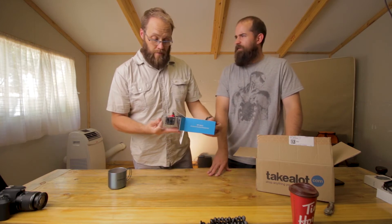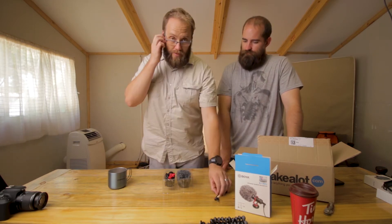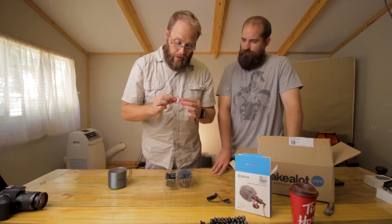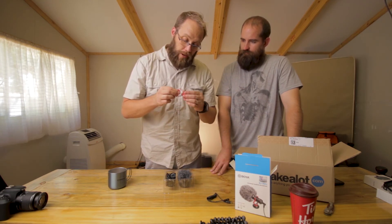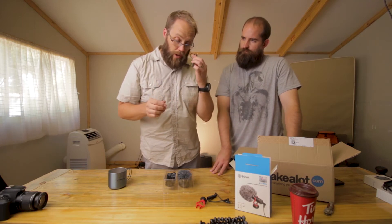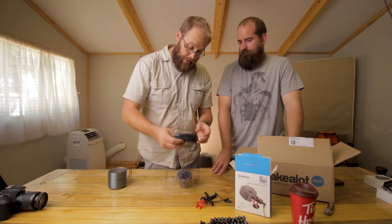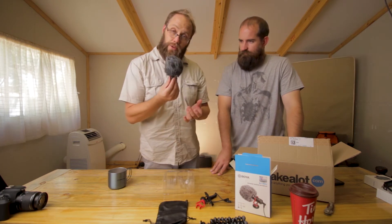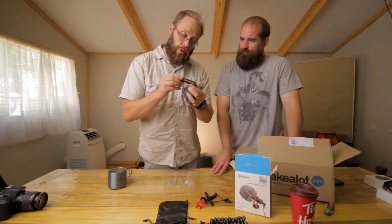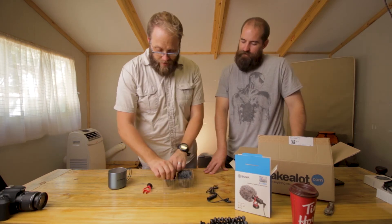You get your 3.5mm mini jack on both sides — one is the normal camera-to-mic connection. You get your shock mount, which is a bit stiffer than the Rode VideoMicro, so it will be interesting to see how it handles bumps. There's also a connection from a phone to the mic, which is quite nice — something the Rode doesn't include. A little pouch, also something the Rode doesn't include. And we have the mic with a dead cat included, which is nice. It's a shotgun cardioid microphone, meaning it rejects sound from the sides and back and only picks up from the front.